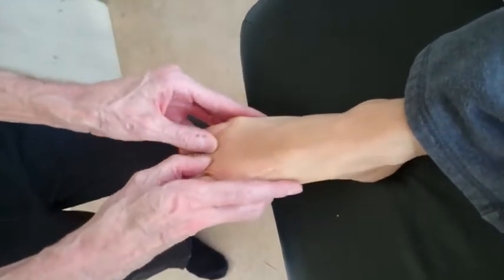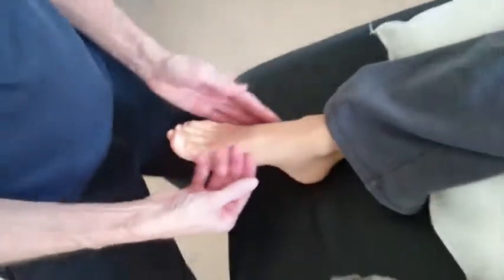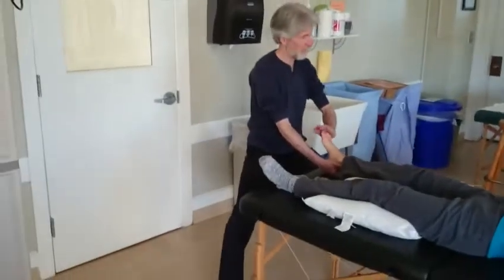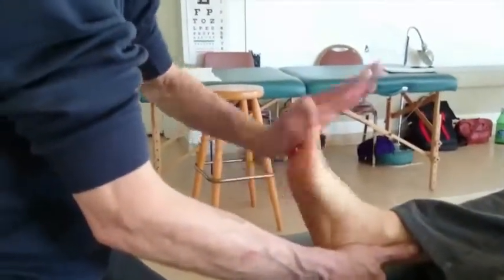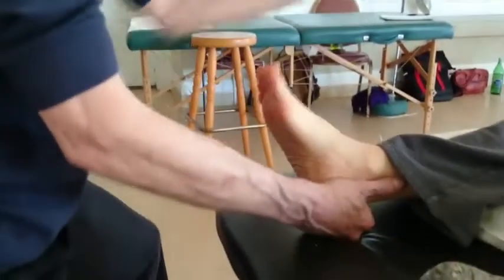Step back with one foot and slide your thumbs from the ankle all the way to the webbing between the toes. Remember to turn your thumbs on their sides to get through the knuckles, the MP joints. We've now drawn the chi from the ankle to the toes. Step up, horse stance. Right hand cradles the heel, a little bit of traction. Left hand gets the toe tips, and we're going to wobble and vibrate the toes. And release.